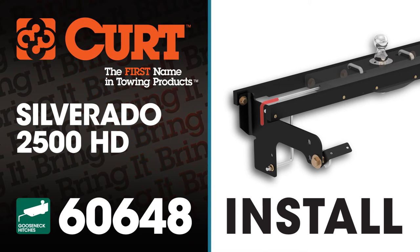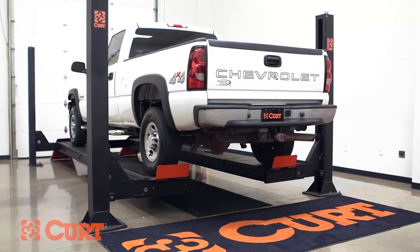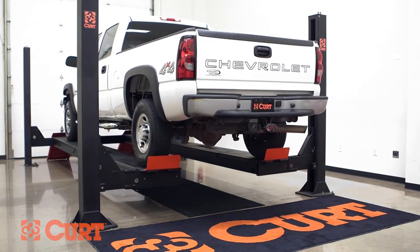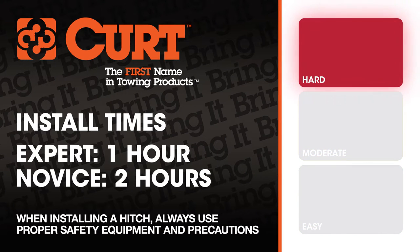Welcome to the installation video of the CURT 60648 Under Bed Install Kit with the 60619 EZR Gooseneck Hitch on a 2007 Silverado 2500 HD. To give you a better view of the installation, we are using a lift. Like most installations, this vehicle does not need to be elevated for the install. We estimate this installation to take 1-2 hours depending on your level of expertise.